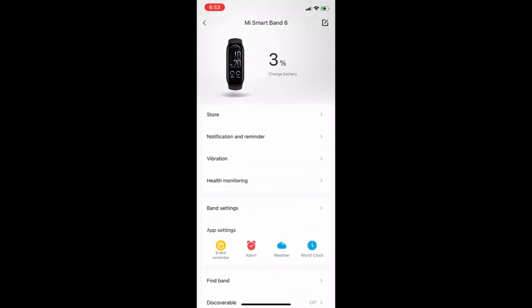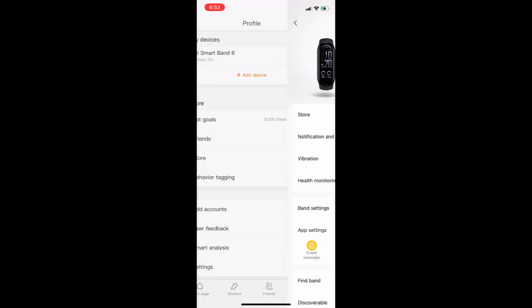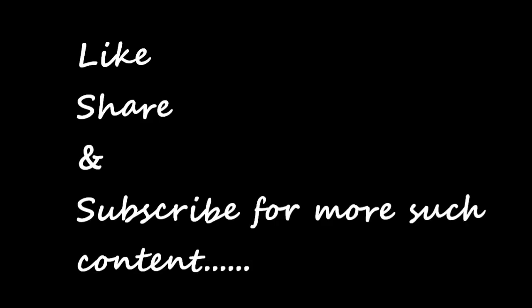I think you're good to go. With these settings, hopefully your band will last longer than 10 days. Thanks for watching.